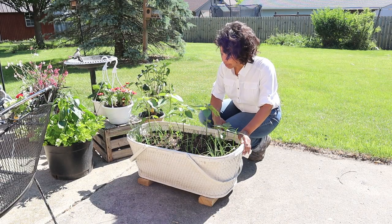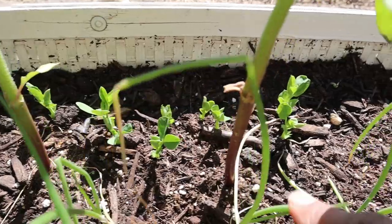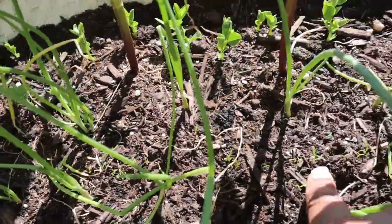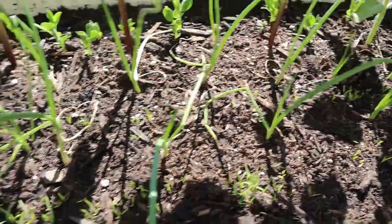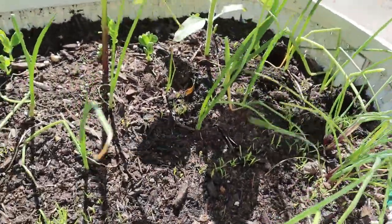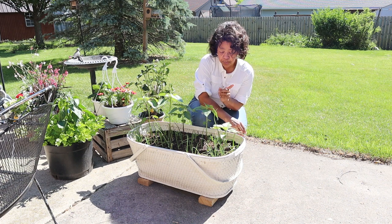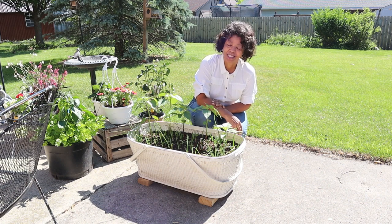My container garden is looking pretty darn good. My sunflowers appear to be thriving and my peas are starting to come up — I am so pleased. I can see right in here where my carrots are coming up. These are onion sets planted around the carrots to help confuse the carrot flies, and here are chives growing nicely — I had some on baked potatoes the other day. It's probably been about 10 to 12 days since I planted these and they're coming along nicely.